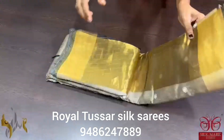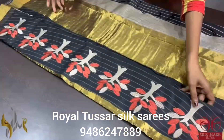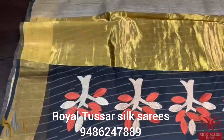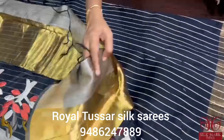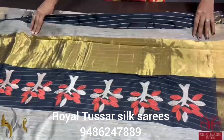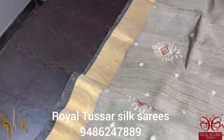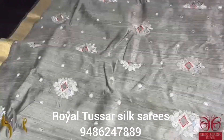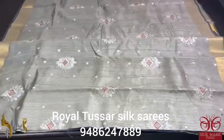Pure desi tasa silk sari with beautiful embroidery and a rich pallu featuring zari as well as applique work on a muslin base. The muslin base is in black color with a beautiful tree design. There is a contrast blouse piece in black with a stripes pattern. The sari body is in desi cocoon color tasa with subtle running embroidery work. Zari borders on both sides add beauty, and it comes with an authentic silk mark.